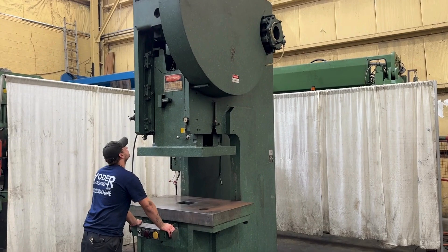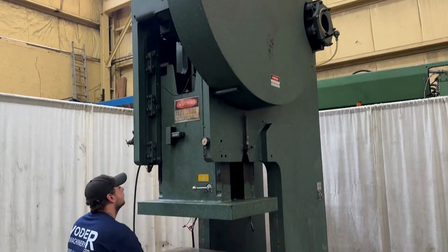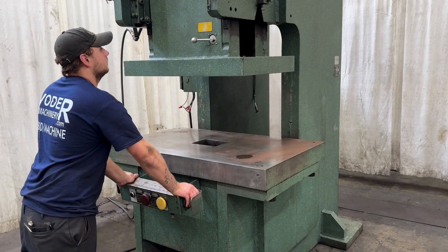50 ton Rossell cap frame press, currently running on these dual palm buttons in inching mode.